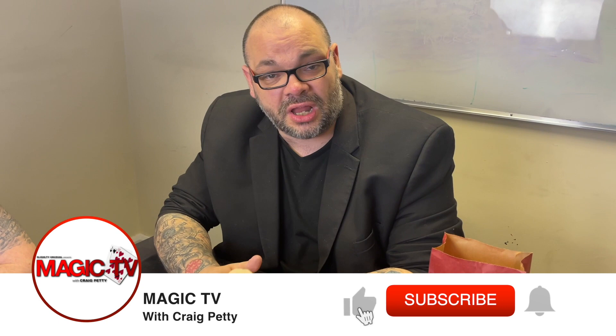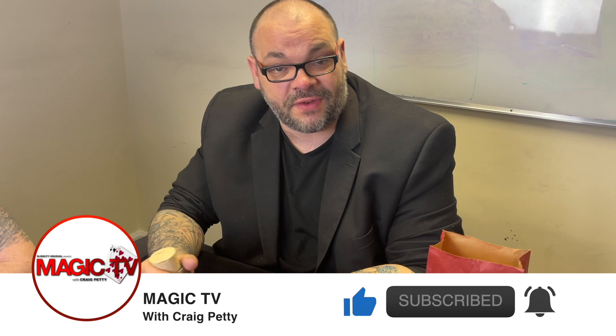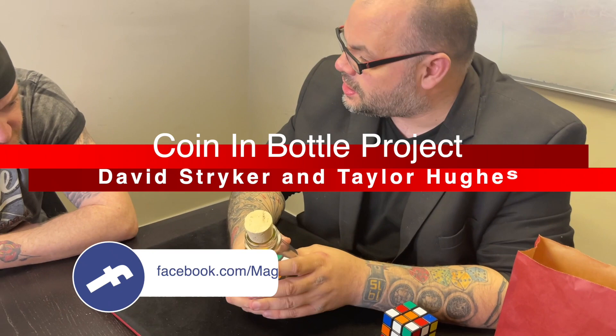Hey guys, welcome back to Magic TV, my name's Craig, it is six o'clock which means it's time for a magic live. Today I'm going to be performing a routine from the Cuban Bottle Project, which got bought out by Vanishing Inc. I'm here with my friend Matt. Hello!